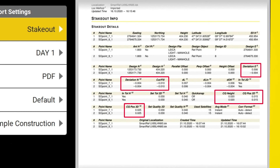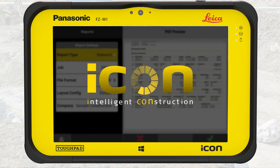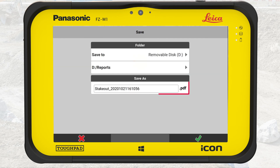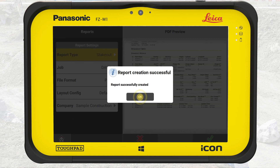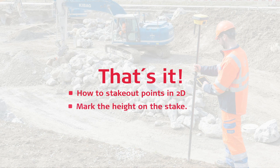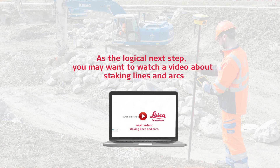This will document which points have been staked out and create transparency through quality assurance. Press OK to generate the report and select the destination — in this example, we select the USB key. You can rename the report, but here we keep the generated file name. Press OK. That's it. You have learned how to stake out points in 2D and mark the height on the stake. As the logical next step, you may want to watch a video about staking lines and arcs.